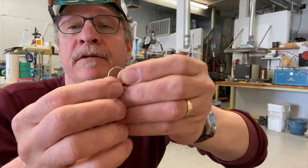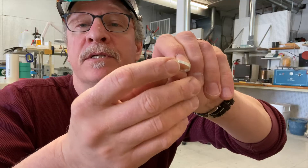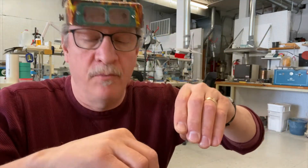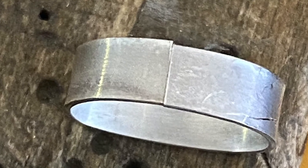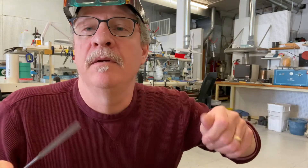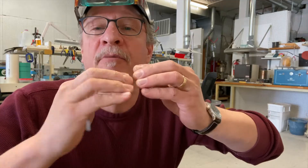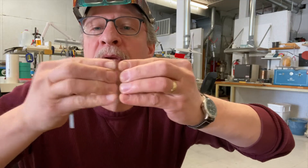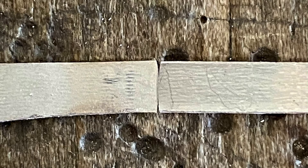A lot of times you're working on a bezel and getting it ready to solder together, and what you want to do is make sure that those two ends are completely flush. You don't want any gaps in there, and a lot of times when people are filing those, you get some flex in your bezel so instead of being flush, there's a little bit of gap in there.